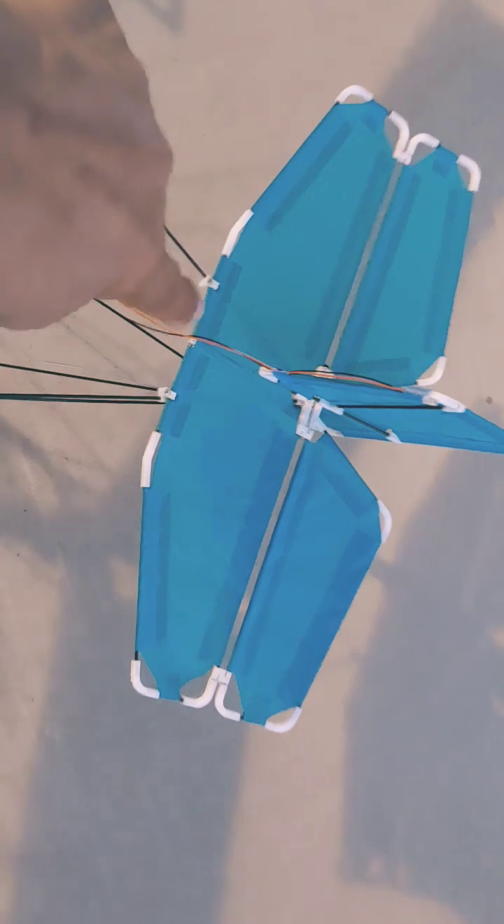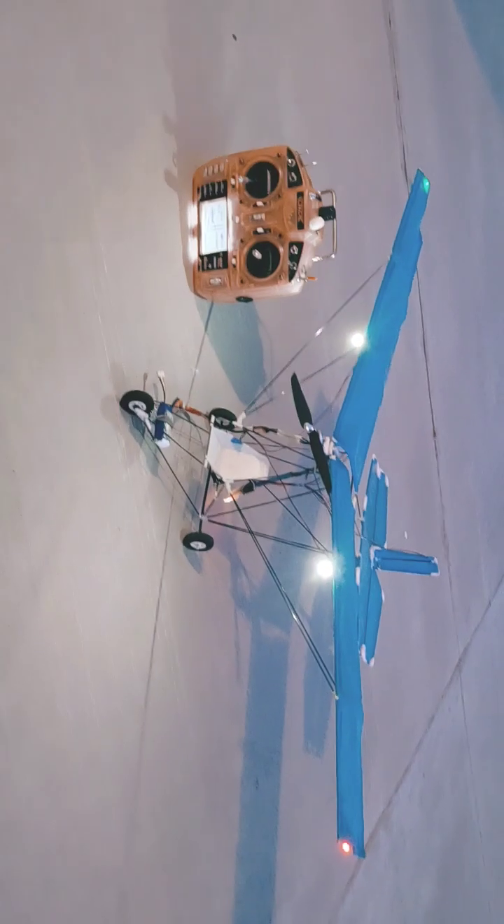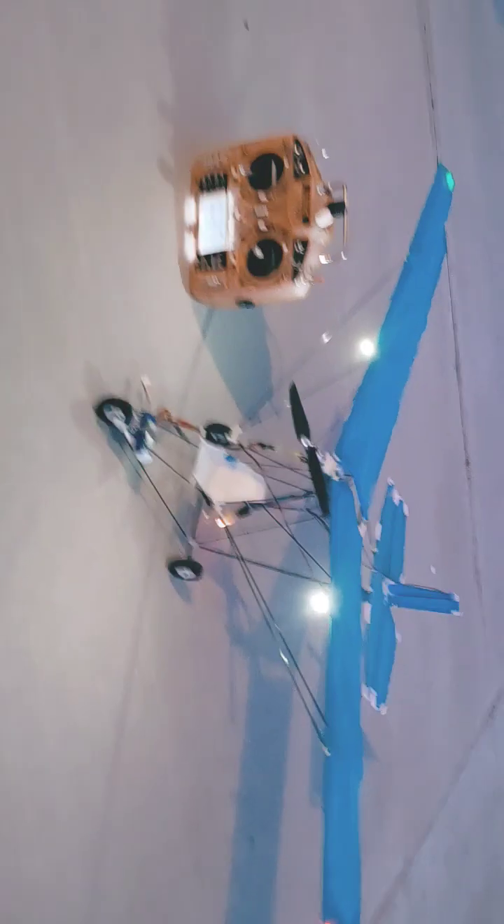This model also has a beacon, as I explained in my flight video. That red beacon is typically installed at the rear of the model, but I have it at the top, and it does provide some very nice lighting.